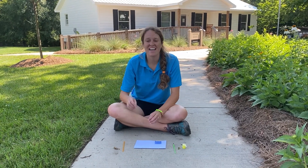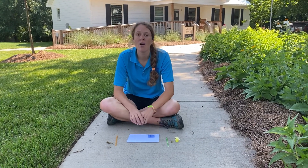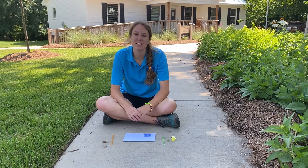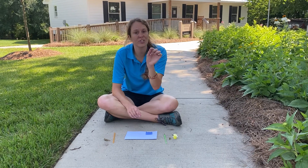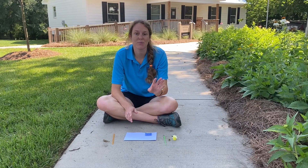Hi guys, I'm Sarah, and today for our three and five year olds we're going to be learning about habitats and homes. You want to go in your camp-in-a-box and look for a brown bag that says week two: habitats and homes. We are going to be focusing on two different animals today.